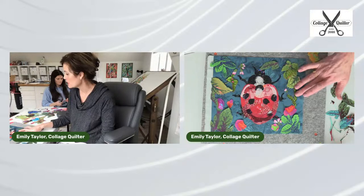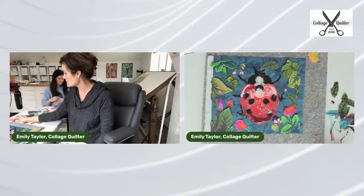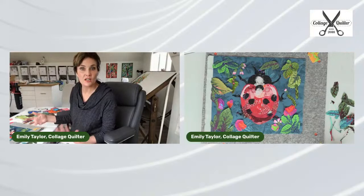Amelia, how are we coming? I think we're just about there. I want you to come and fuss with this because you're so good at composition. I think it's a little messy looking. Will you help me clear it up?